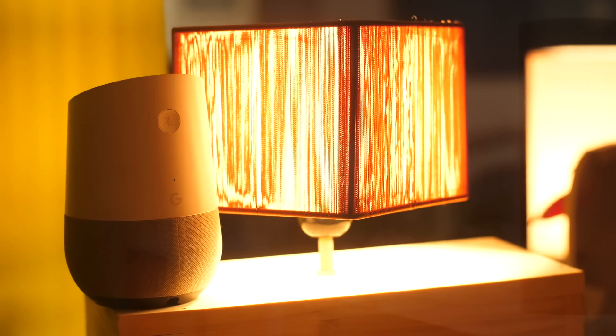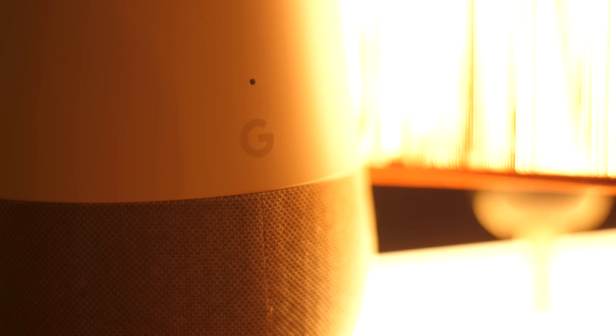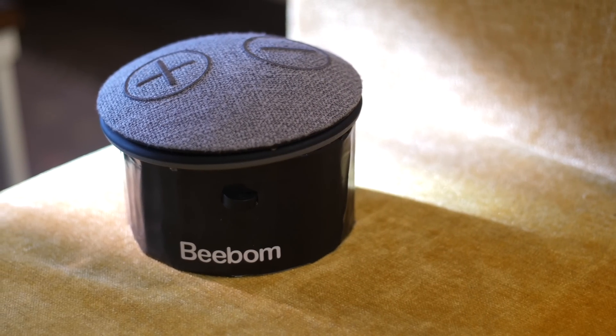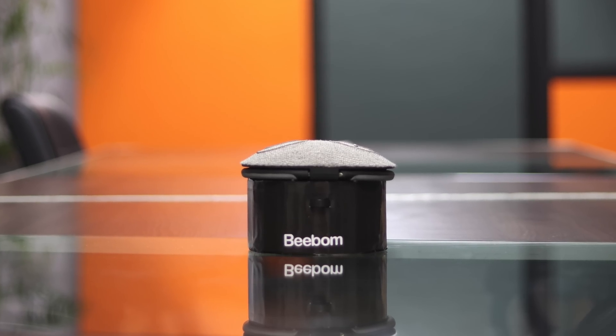Smart speakers are the in thing these days. We have a lot of smart speakers from major manufacturers with Alexa built-in and an almost crazy amount of speakers with the Google Assistant. But what if you want to build your very own custom-designed smart speaker which has both Alexa and Google Assistant built-in? Wouldn't that be great? Yes it would, and that's what we're talking about today.